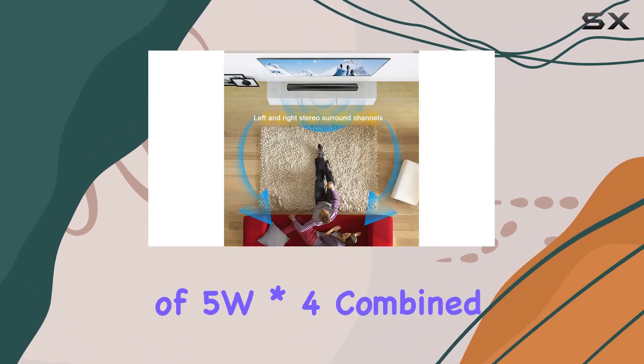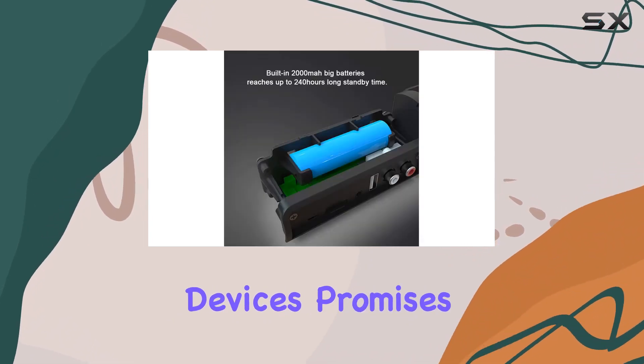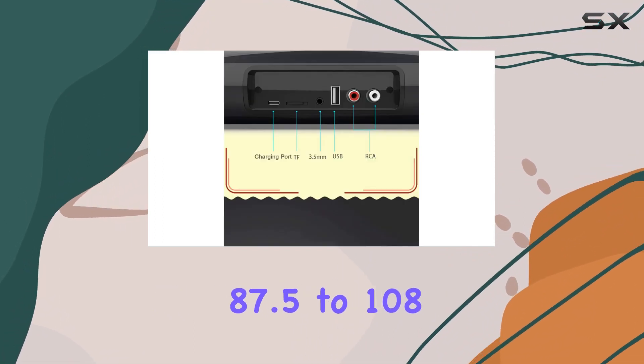The output power of 5W x 4, combined with internal magnetic horns and diaphragm devices, promises a rich and immersive audio experience. The radio frequency range is from 87.5 to 108 MHz, catering to different preferences and music sources.